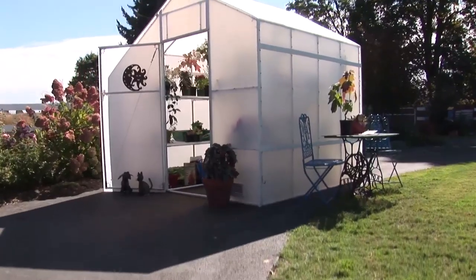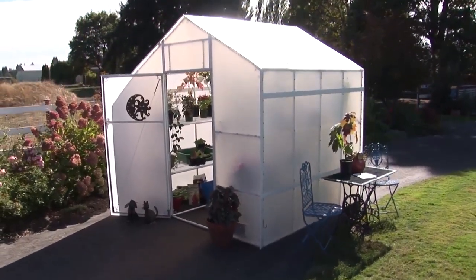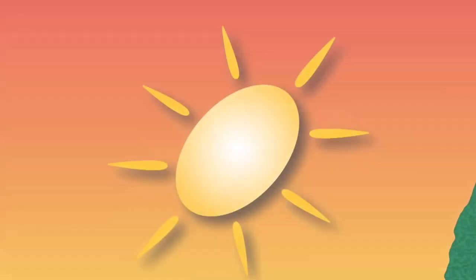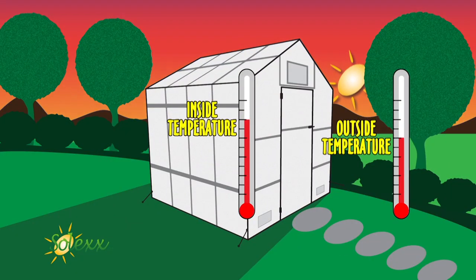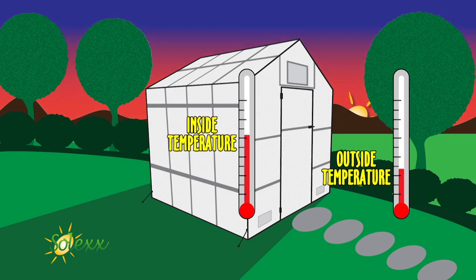The insulated panels create a barrier between the greenhouse and the outside. As temperatures quickly shift outside, temperature change is gradual in a Solex greenhouse, so plants aren't stressed.